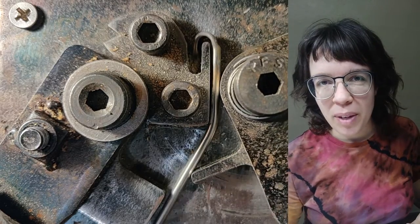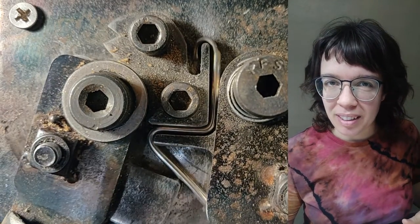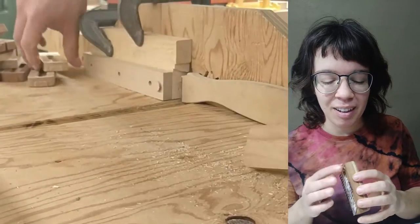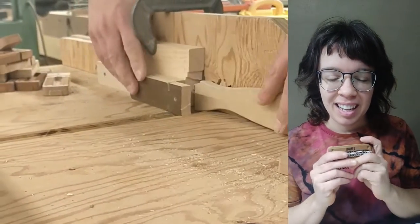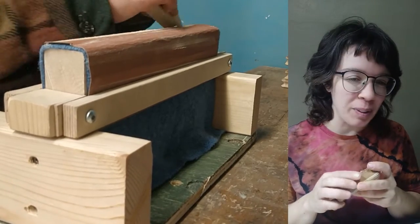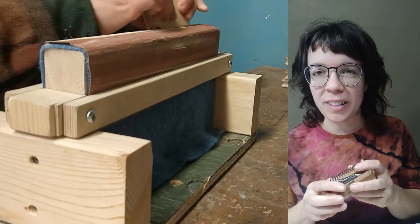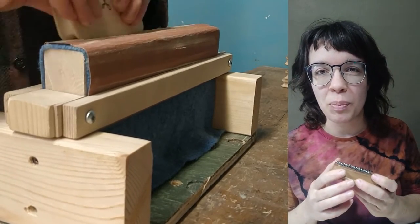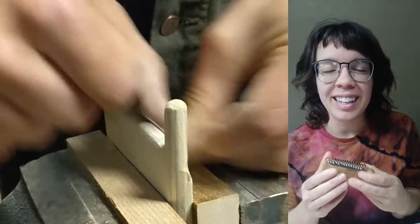We make each hook one by one using used bicycle spokes, and each loom one by one using upcycled hardwood and birch plywood. Everything is sanded to a soft finish that makes the loom nice to hold on to, and as you hold it and use it over the years its raw surface will patina and age beautifully. Truly an heirloom in the making.